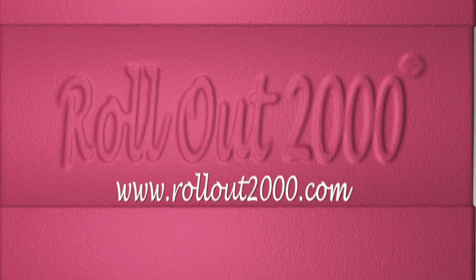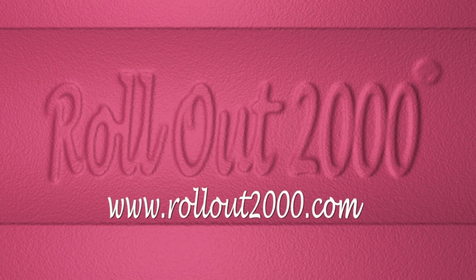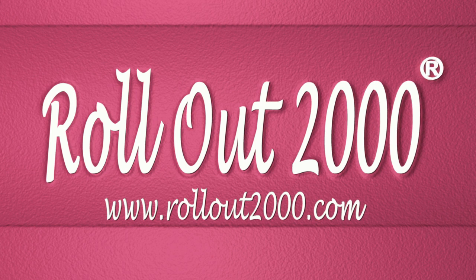To order, please visit our homepage at www.rollout2000.com. Rollout 2000 — get the job done in no time.